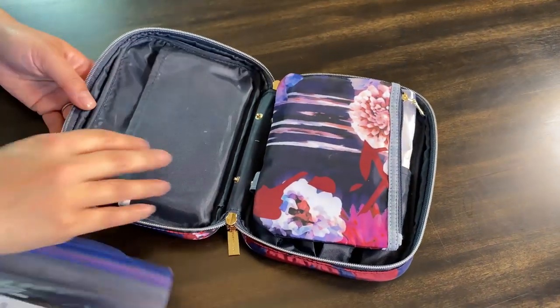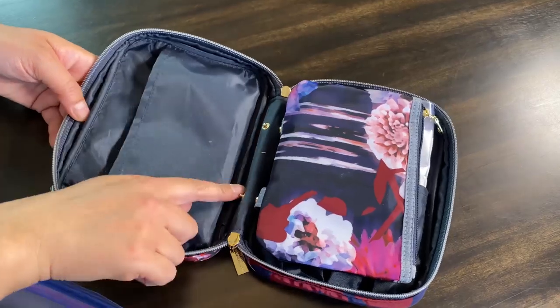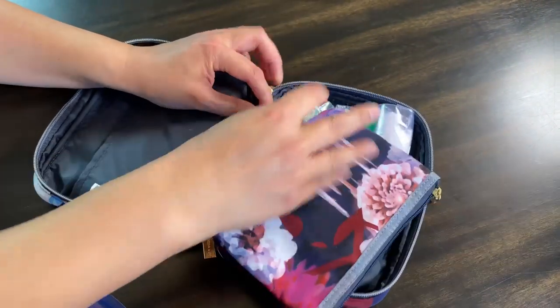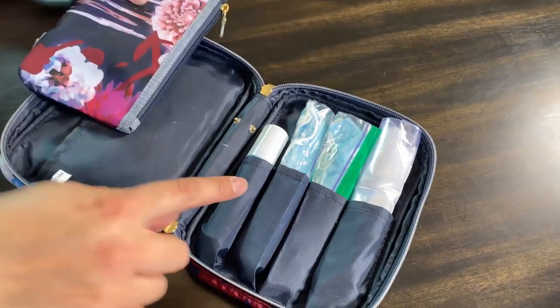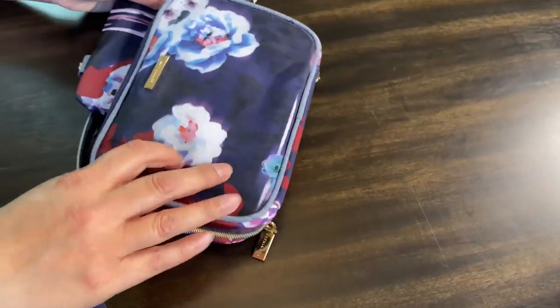This bag has a pocket here, and it has two sets of snaps because there's another one like this that is actually clear — this is the one that is covered. You can see the snaps here, and then it has four pockets and nothing on the back.